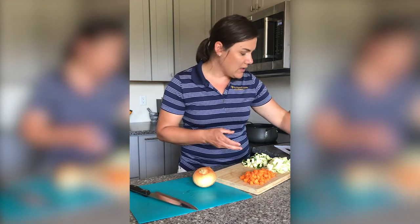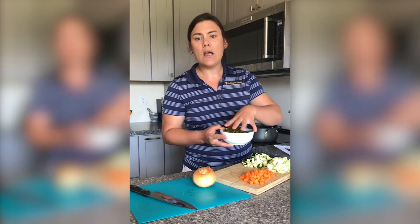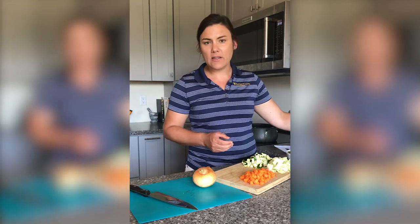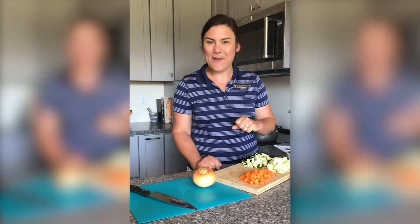And one can of green beans with the liquid, or you can also use fresh green beans. We're going to be using broth instead of water today. You can either use vegetable or chicken broth — you're going to need two 14 and a half ounce cans.